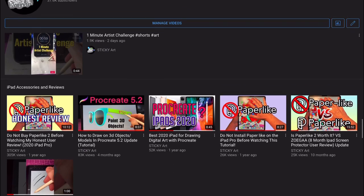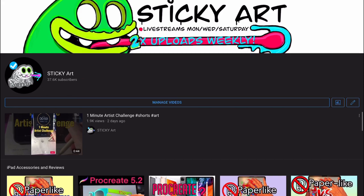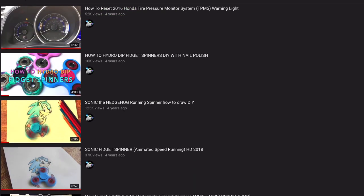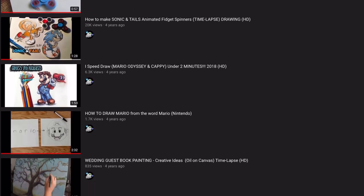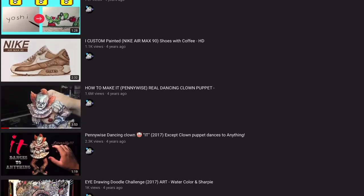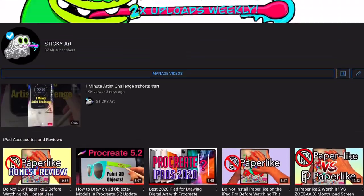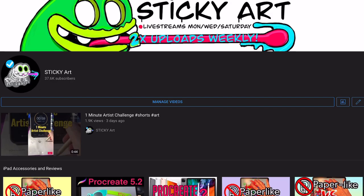I want to take a moment to say a big thank you to everyone who has supported the channel over the years. The channel is about to hit 40,000 subscribers which is insane. Whether you subscribed four years ago or just recently, thank you — and as a way to say thank you, one lucky subscriber I'm going to be gifting a custom painted fingerboard. Stick around, I'll go over all the details later in this video.